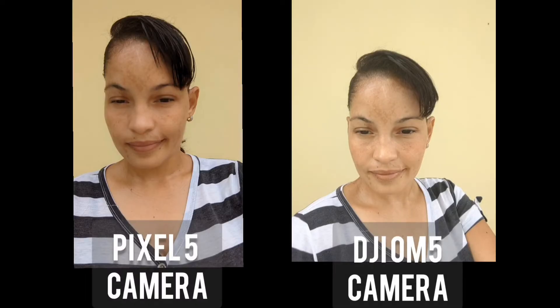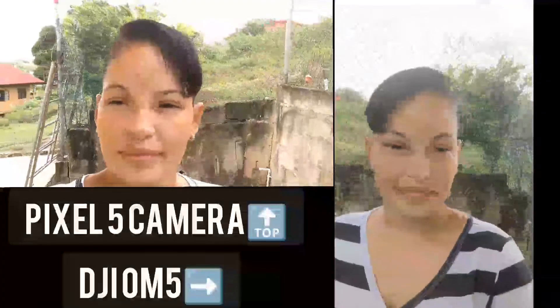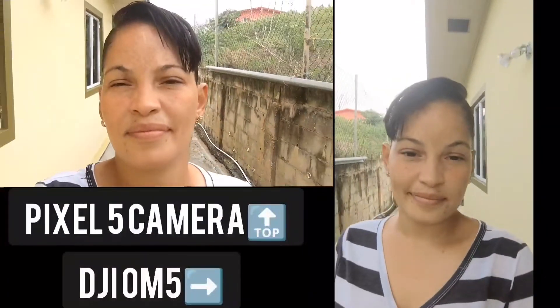In photos, the DJI OM5 takes a better picture than my Pixel 5 camera. When it comes to stability, the Pixel 5 has built-in stabilization for movement, so it's not much of a difference to me — I think both of them are pretty great in that area.